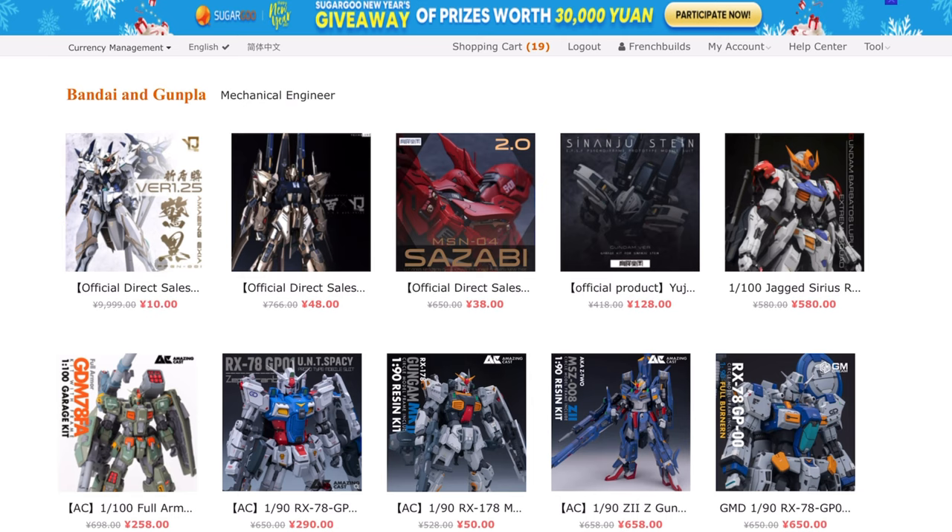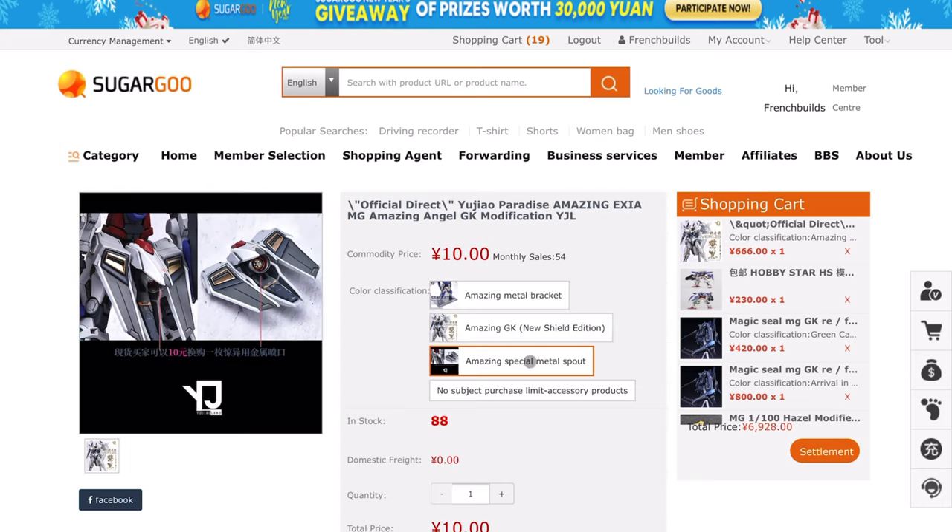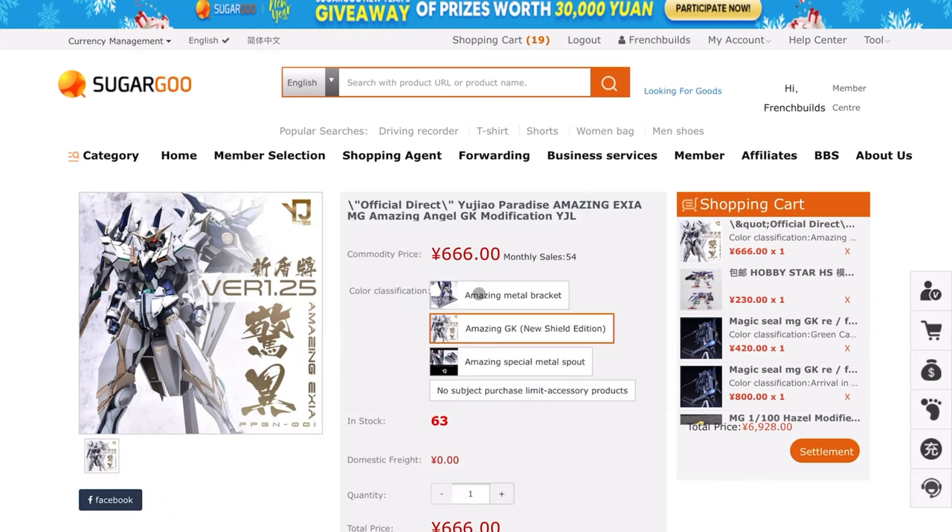You're probably alarmed by the 10 yuan shown here — that is not the price of the kit. It's really important to understand what you're buying. A lot of these resin kit listings on Taobao have multiple items — not all of them are for the kit itself. Sometimes it's a pre-order option, sometimes it's for metal parts, water slides, or a weapons expansion. In this case, the 10 yuan applies to the metal parts for this YJL Amazing Exia.